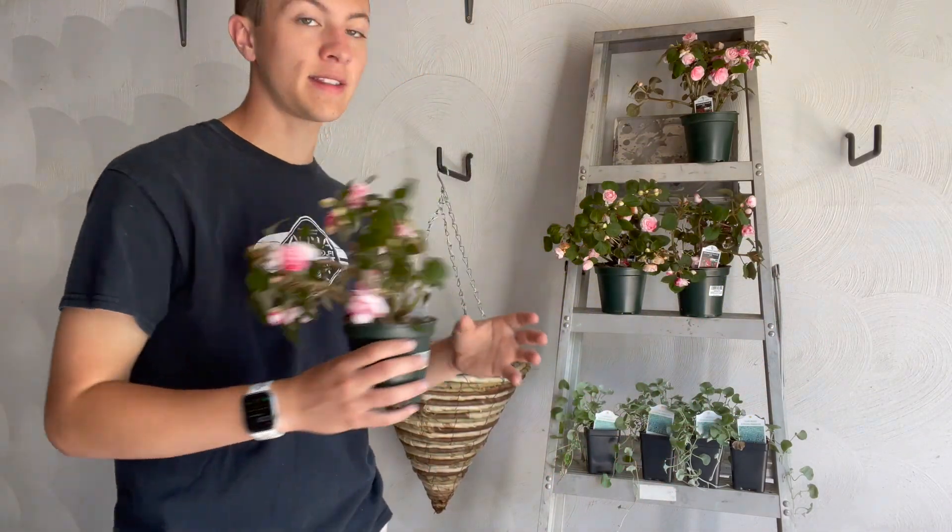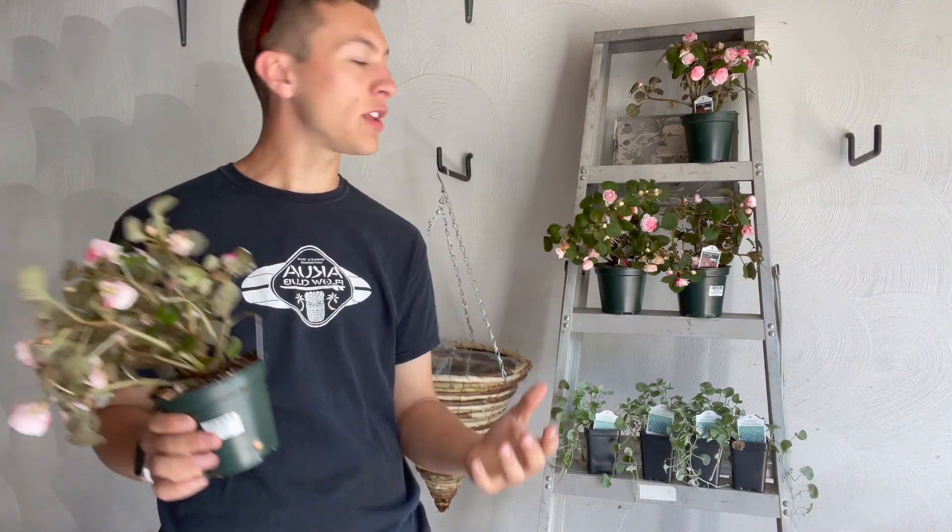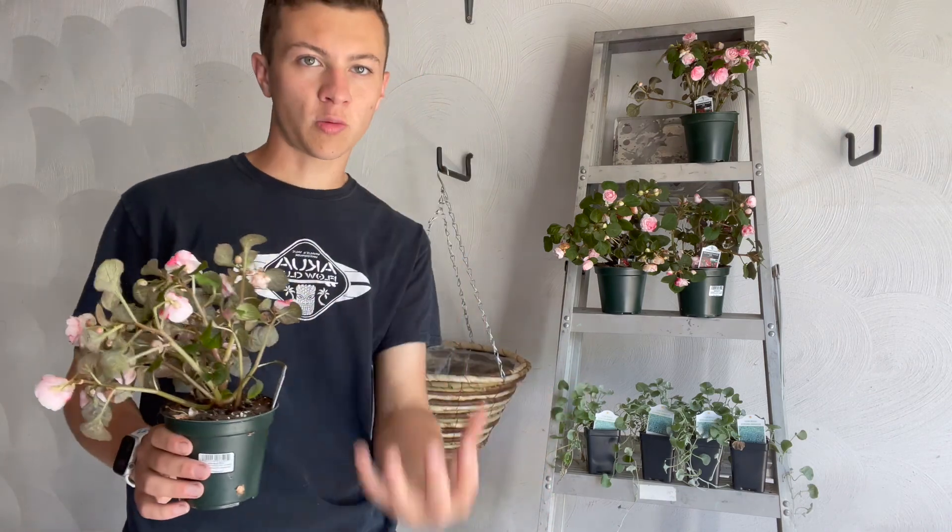So I'm going to plant the Impatience on top, which will create the body of the jellyfish, and then I'll have the Silver Falls trailing down to create the tentacle effect.